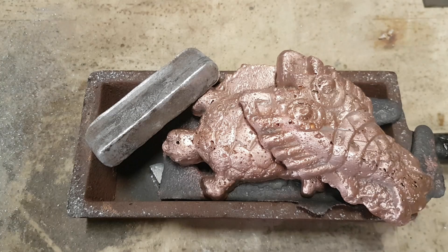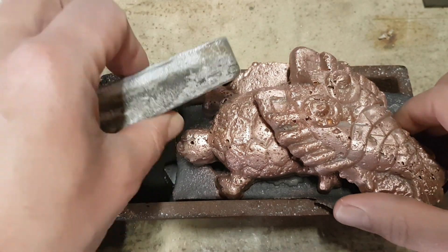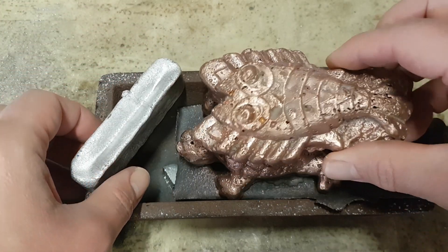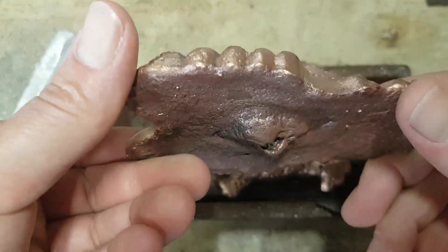Hello everybody and welcome back to the Metal Scrapper channel. Earlier this week on Monday I asked you what kind of metal you want to see melted — by 48% the winner was Nordic Gold. So I have everything for the Nordic Gold ready and set up here. I've got some older casts I'm not happy with, so I'm going to melt those down.